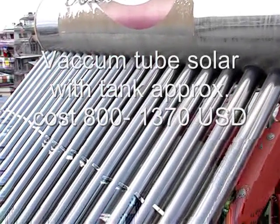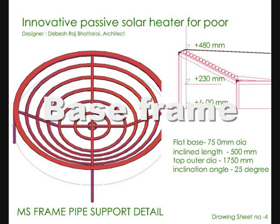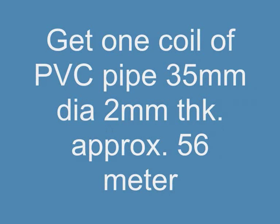Here we are very much delighted to give you the construction details. First step: the base frame can also be made with treated bamboo. Please note the flat portion of the frame is around 800 millimeters in diameter, and the overall length of the frame including the inclined portion is around 1,800 millimeters.